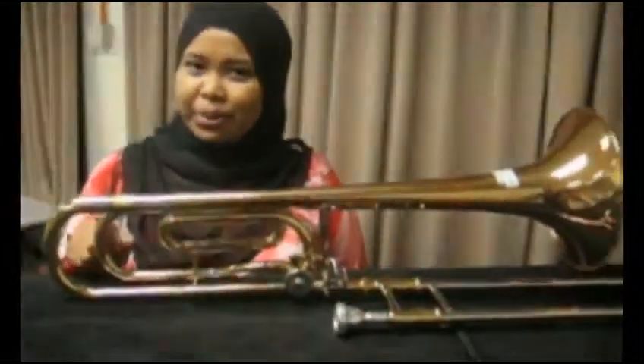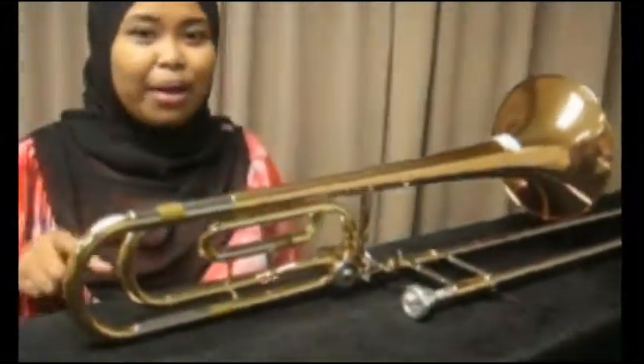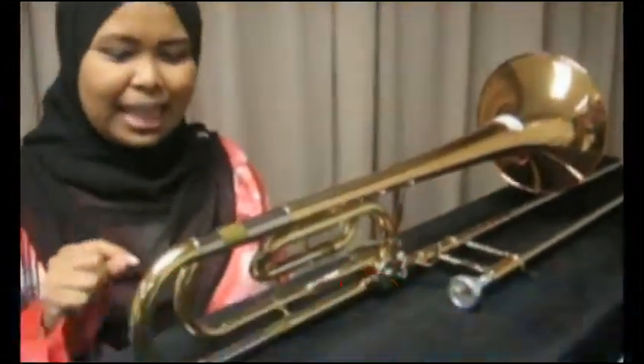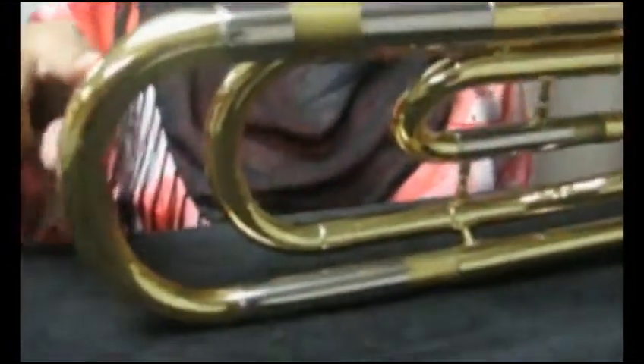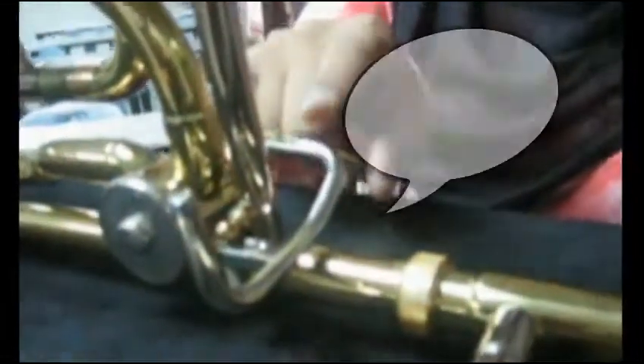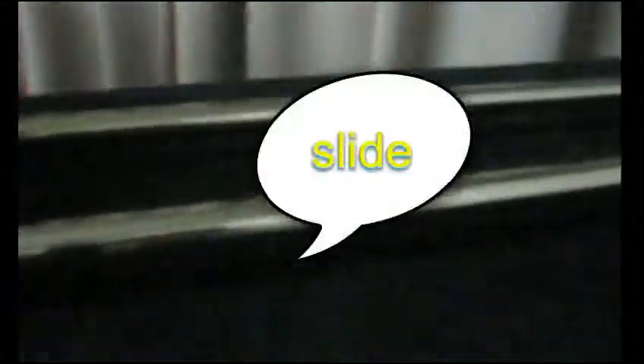This is what is called the trombone. I would like to introduce you to the parts of the trombone. This is what we call the tuning slide. This is the rotary. This is the mouthpiece. This is the bell. And this is the slide. And this one is the water key.